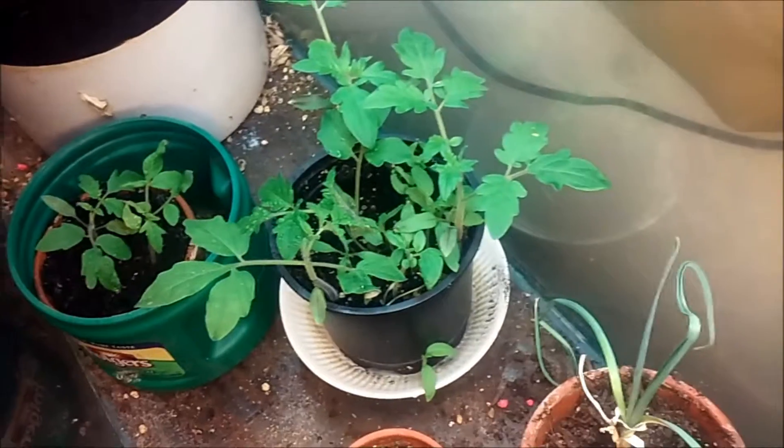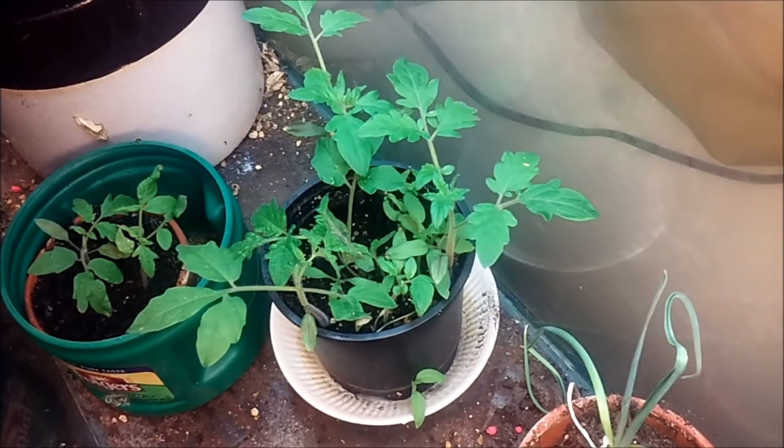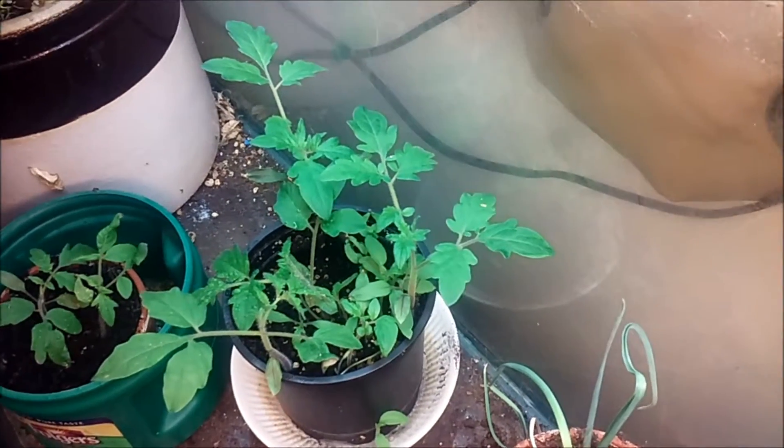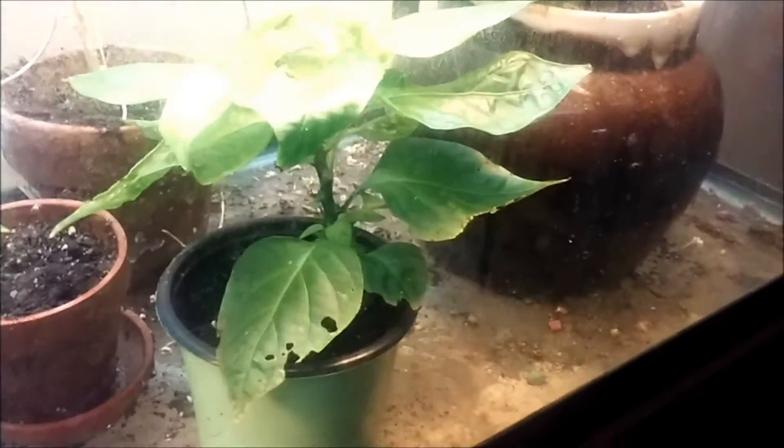But I want you to see these tomatoes — look at that, they have just gone crazy. These are the ones I've been watering with the compost tea and they are just getting huge. Look at the difference between these guys that have just been getting regular water and these guys that have been getting the compost tea — this versus this.